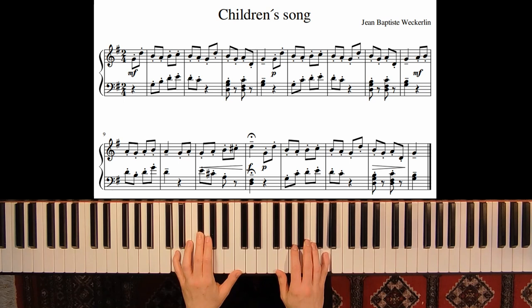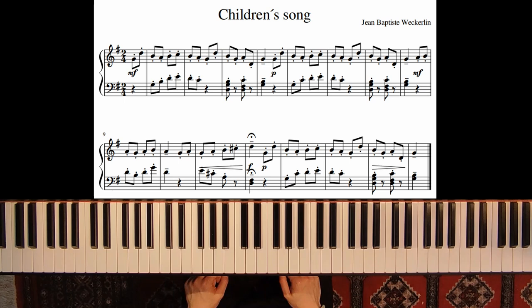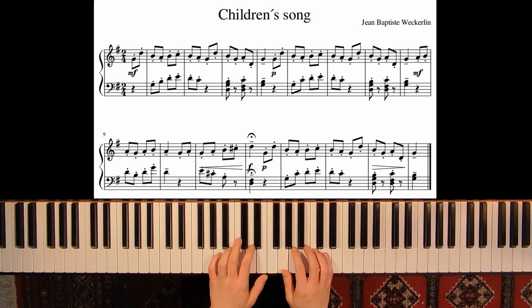The dominant seventh chord goes to D major and then we go back to G major — it's the double dominant that goes back to dominant. On the D, in measure 12, we have forte.